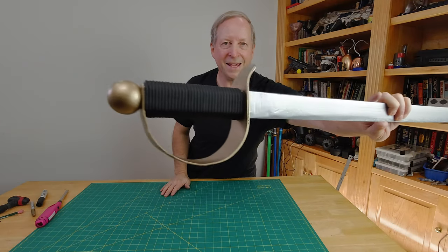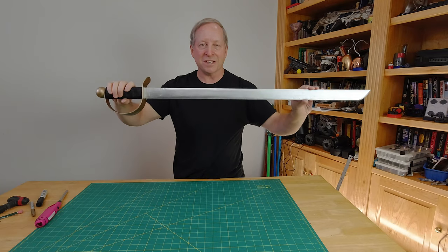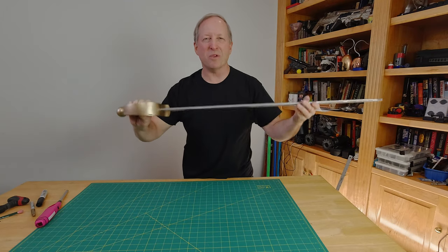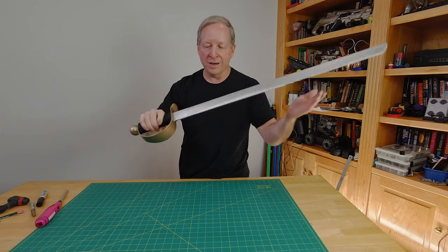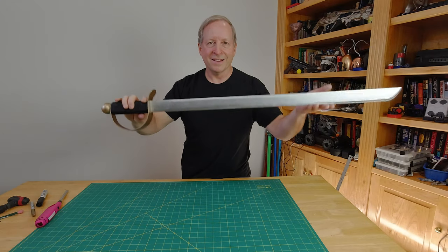Today we're making a sword — but not just any sword. A sword you can make with minimal tools, constructed out of wood, PVC, and a little bit of paracord. Interested? Here we go!